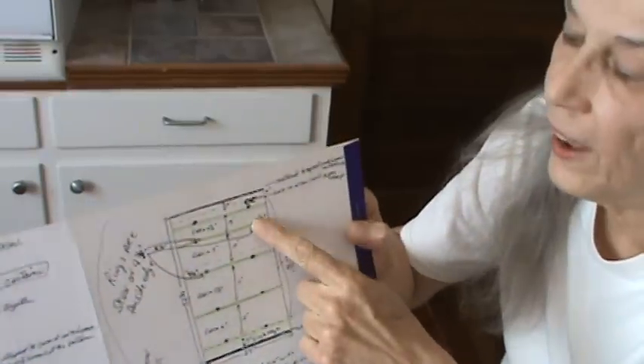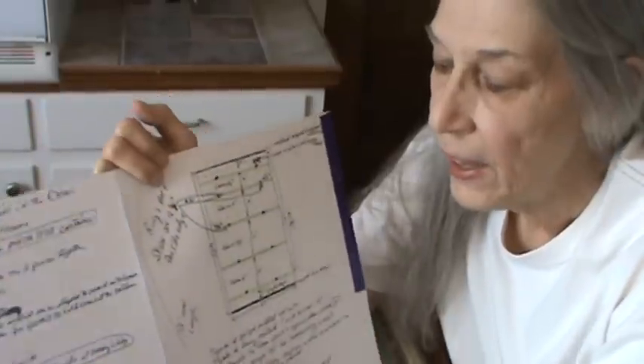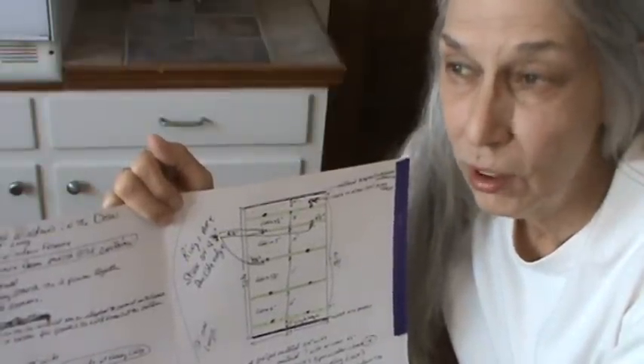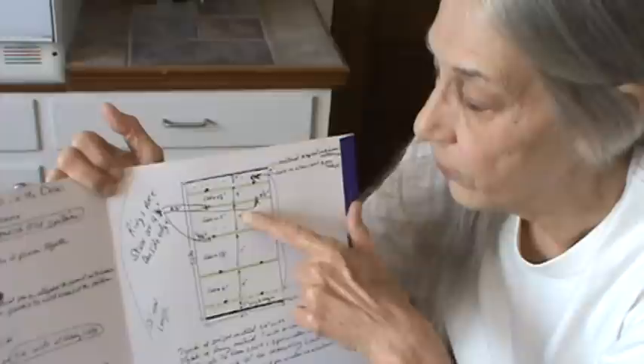I spent about three hours one Monday morning working out the math on this. The reason it's harder is because I'll be making the Roman shades to fit inside the window frame. The Roman shades I've made in the past, I actually made one big one to go across the three windows in the den, and I made them out of upholstery material. They were really nice but they were so heavy, and when you closed them it was like midnight in the den, so I finally just took those down after a couple of years. This time I want to make them to fit inside the window frame — I think that'll look a lot better and it'll show up the trim work on the window too.